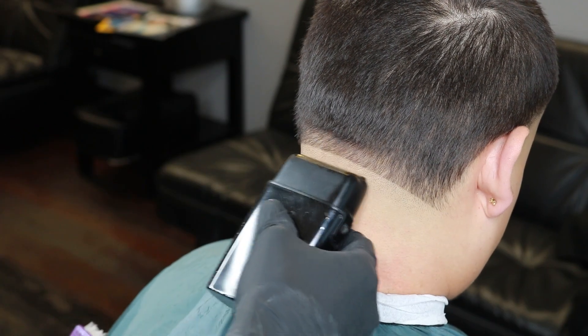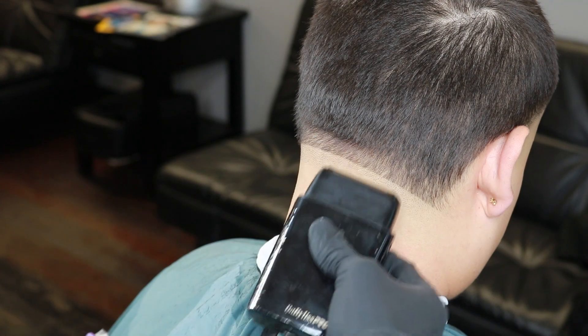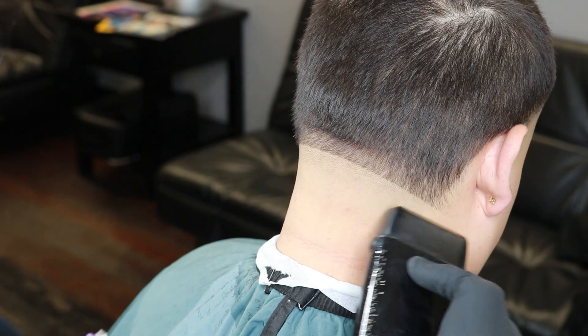After setting in that bald guideline with our foil shavers, you want to start flicking out to get rid of that harsh guideline we have set in.